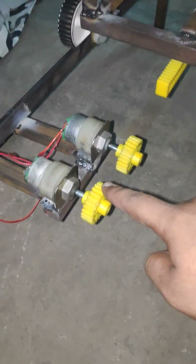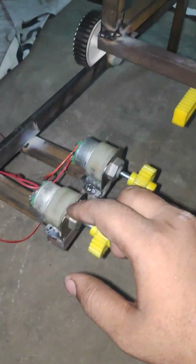Here we have arranged a small vehicle type system. This is going to push the rack. So when the rack pushes the pinions, the dynamo shaft starts to rotate.